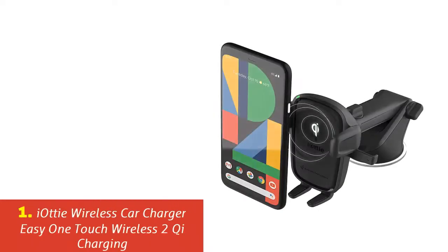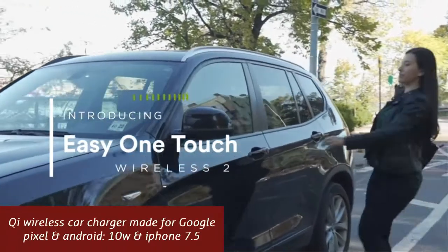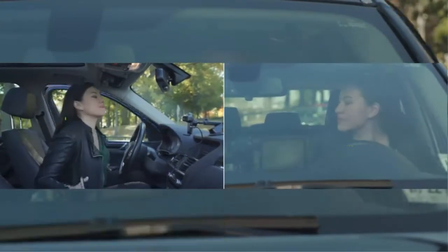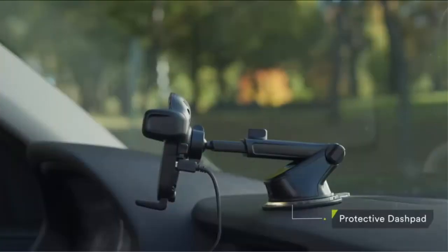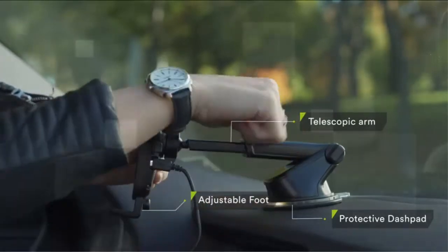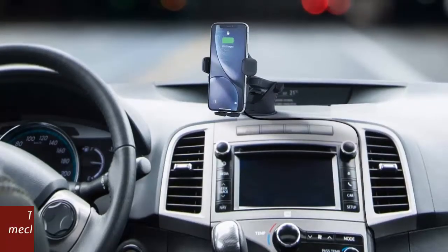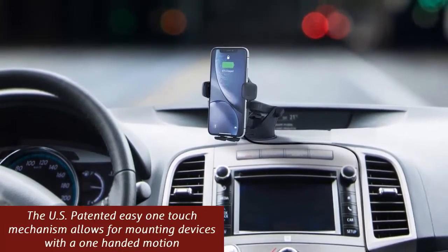Our list at number 1: Yachty Wireless Car Charger Easy One-Touch Wireless 2 Qi Charging. The Easy One-Touch Wireless 2 is a dashboard and windshield mount that features Qi wireless charging for a safer and more convenient driving experience. Mount smartphones in seconds using the US-patented Easy One-Touch mechanism — simply press the locking arms and press the device against the trigger button to secure the phone automatically. Once locked into place, Qi wireless charging technology delivers power to the device without the need for additional charging cables.